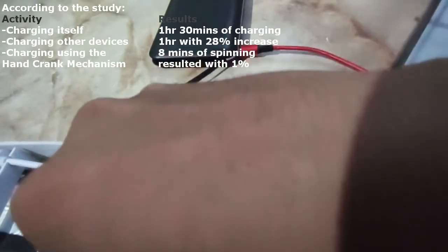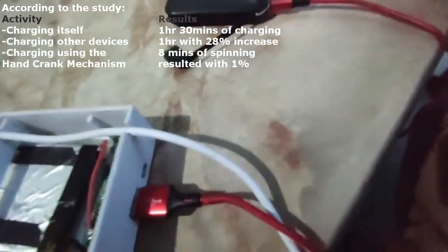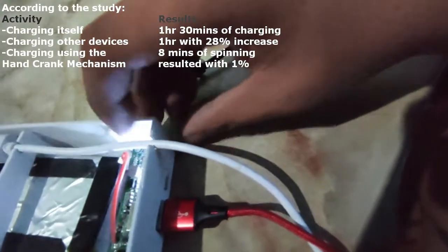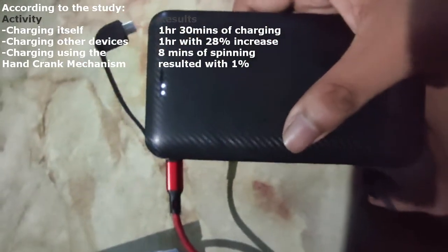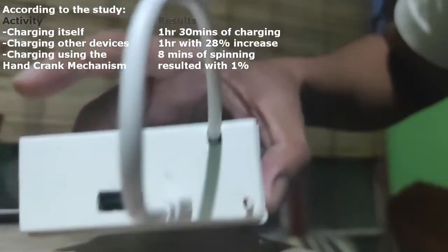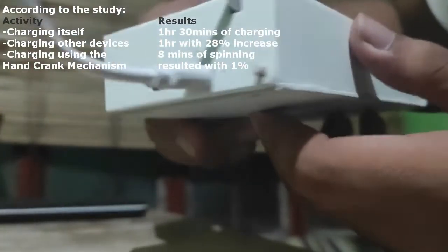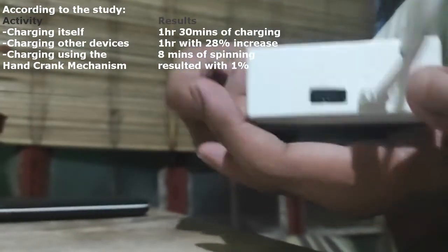According to our recent experiment, this device can charge itself for 1 hour and 15 minutes. It can also charge other devices for 1 hour. Lastly, the hand crank charges the power bank at 1% for every 8 minutes of spinning.